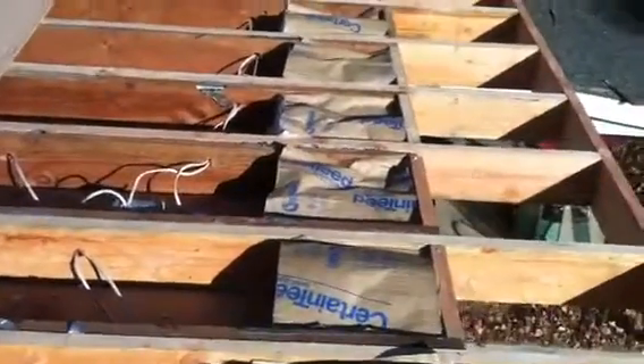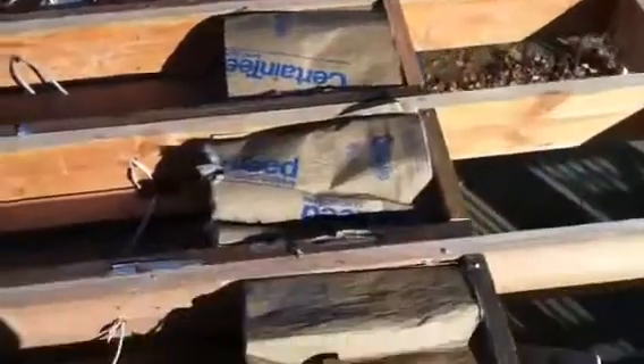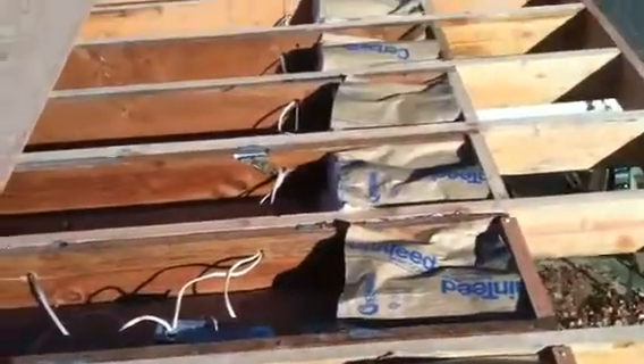Right now while we're closing this up, we're not going to have access to this later from down below because the first floor has sheetrock on it. So since it's closed up on the first floor, we're going to install our perimeter insulation now.